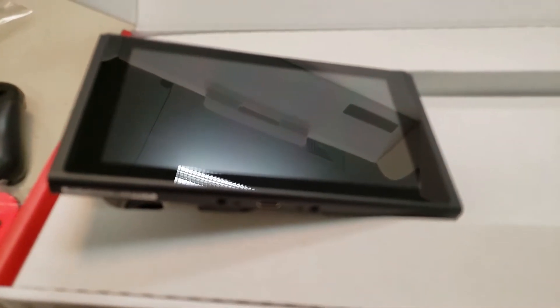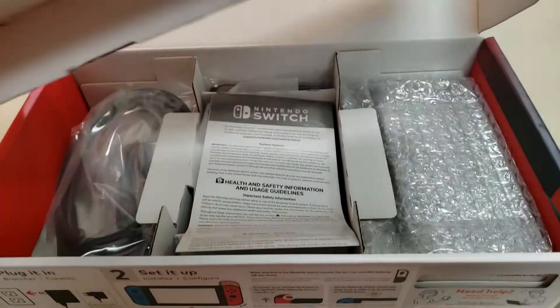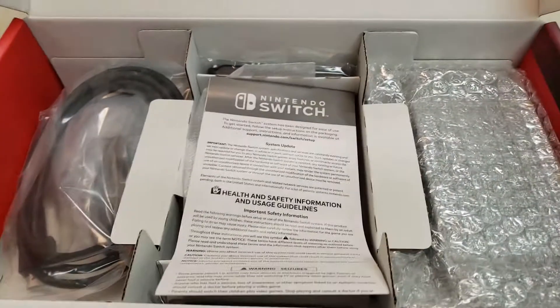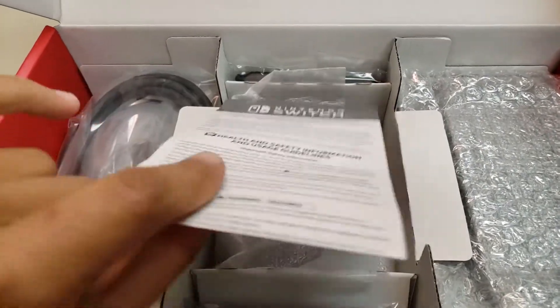Perfect screen. It's gonna have a screen protector on it immediately, so I'm gonna go ahead and do that. Put that over there. And then you have, of course, your usual books and stuff — file that to the side.